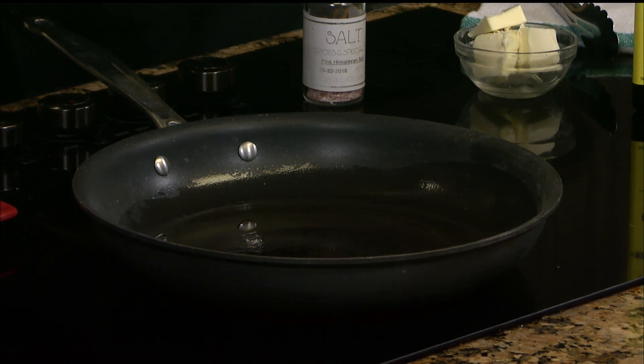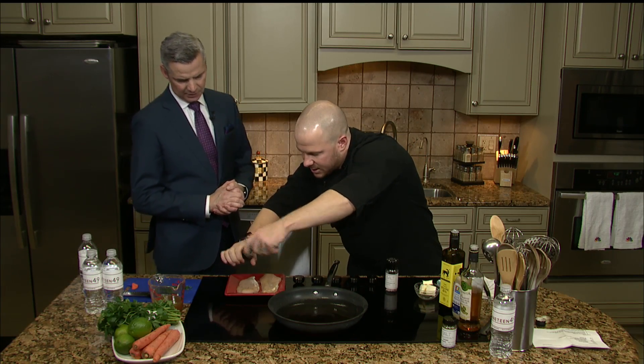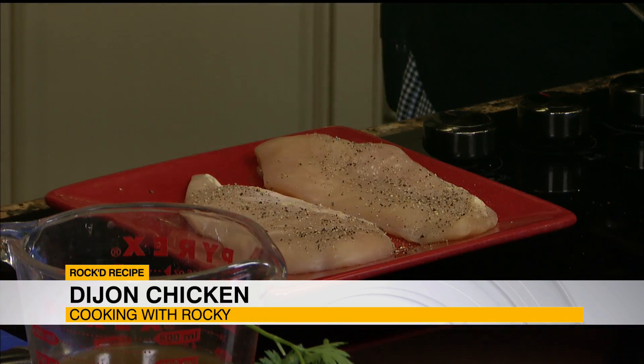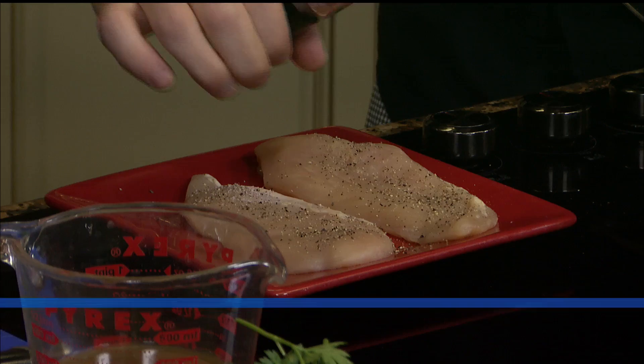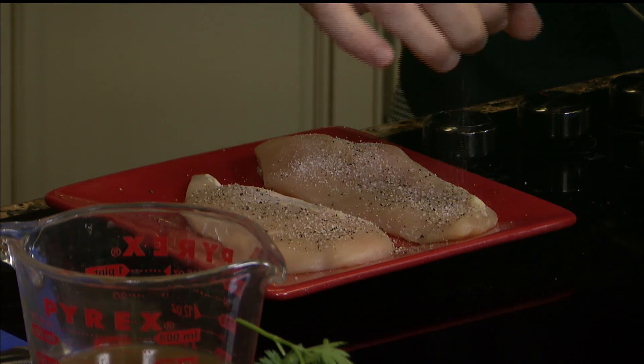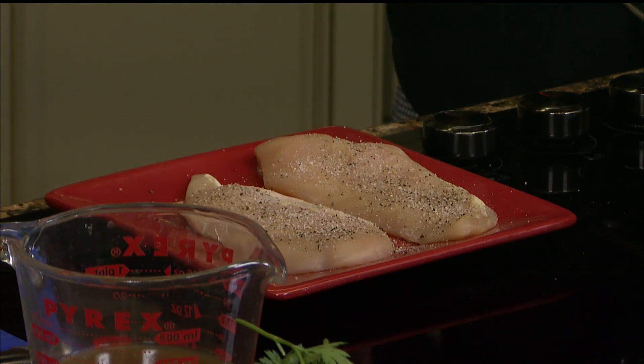Our chicken breast here is seasoned with a little salt and pepper from our friends over at Salt and Wolfland. So this is actually one large chicken breast cut in half — it's going to give about two four-to-five ounce portions, which is a good portion for most people. What I like to do is five ounce portions for my wife and I, and then she'll eat like three or four ounces.